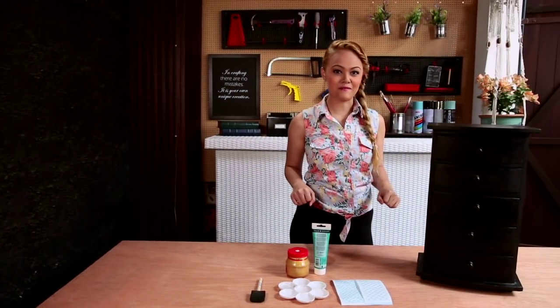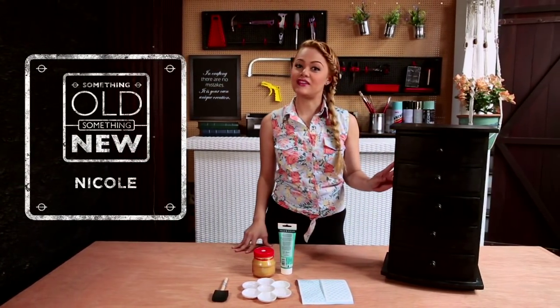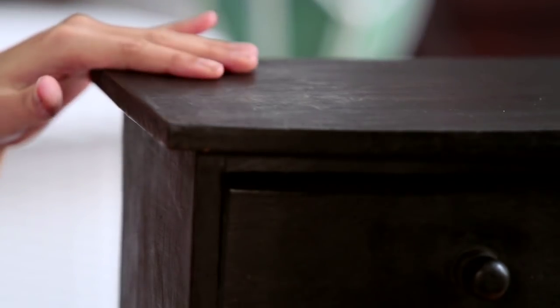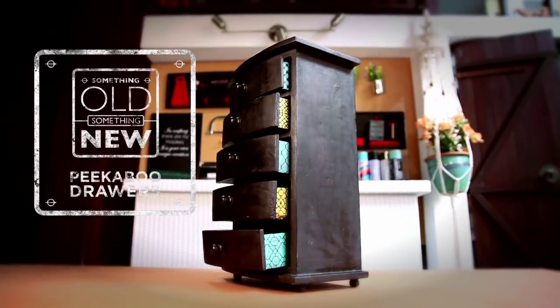Are you ready for your next quick makeover? I'm Nicole and on this episode of Something Old, Something New, I'm going to spruce up this set of drawers to what I call peekaboo drawers.